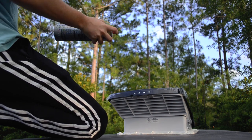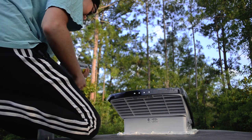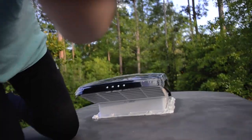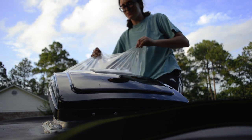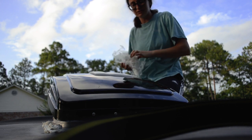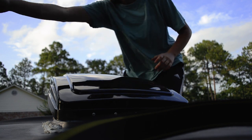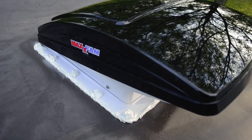Make sure you're in a nicely ventilated area unless you're trying to get high off of Flex Seal. I highly recommend the black one — I know it's a little more money, but it just looks better. Come on, guys — if you're investing, go ahead and invest. Look at that — that's beautiful, I'm so happy!